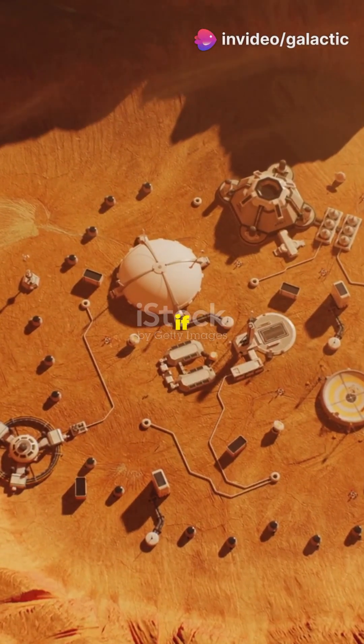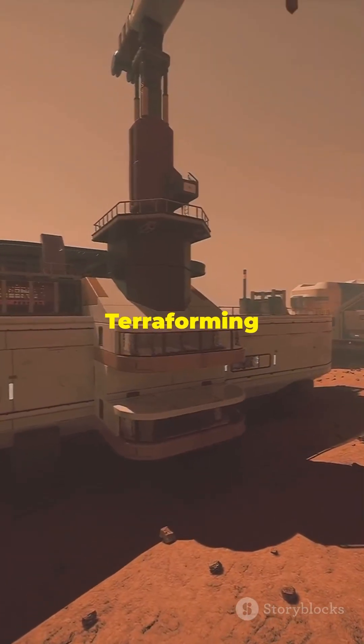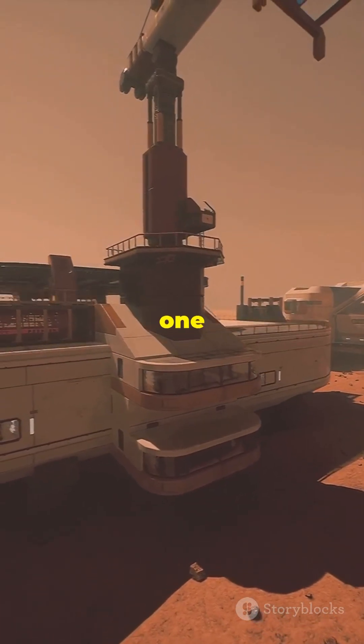Now comes the hardest part: waiting. Terraforming Mars could take centuries, if not millennia. But imagine one day stepping out without a suit. Terraforming Mars — from sci-fi to maybe, one day, reality.